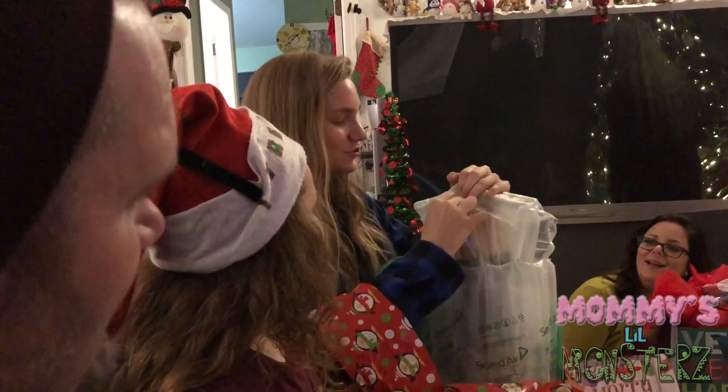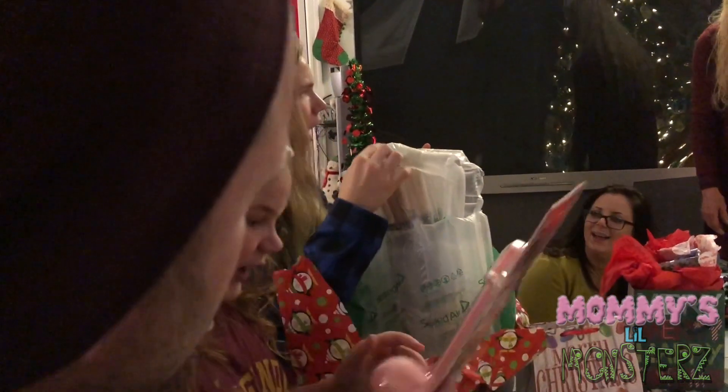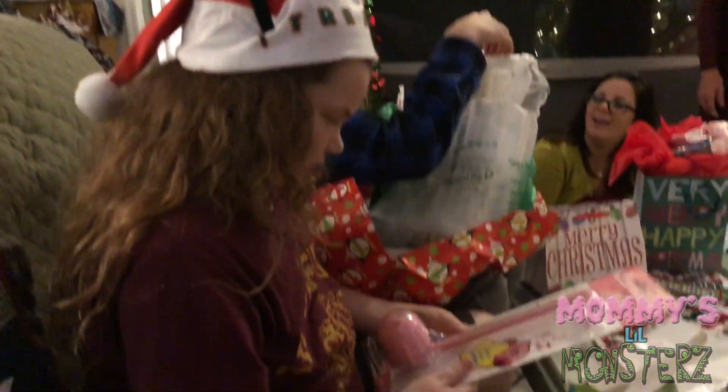There's so many drumsticks! Thank you so much! Just leave it dude, don't open it. Thank you so much grandma! It's so much! I only asked for two pairs!